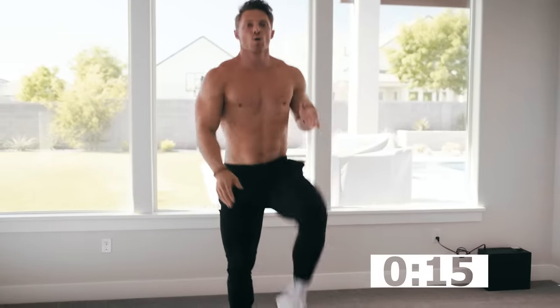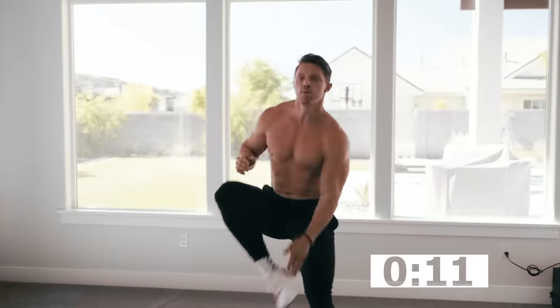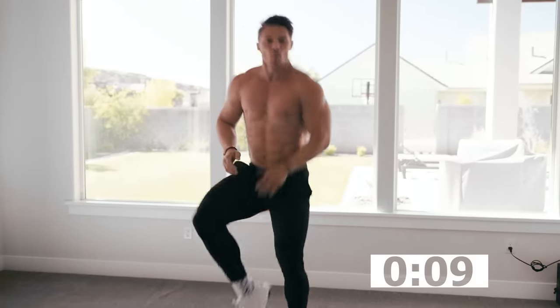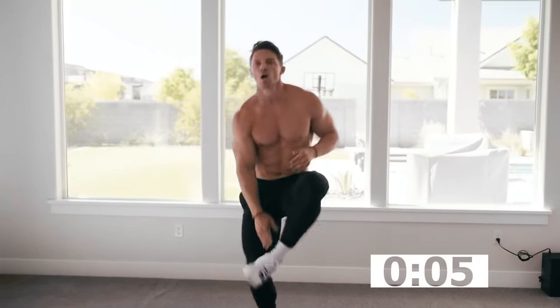Speed it up. Keep it working. Five, four, three, two, one. Good.